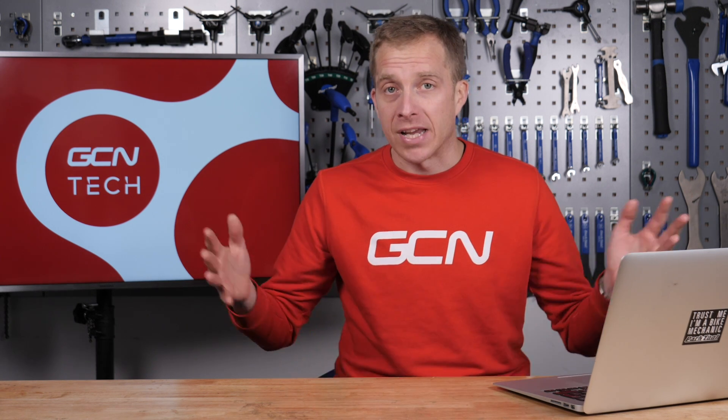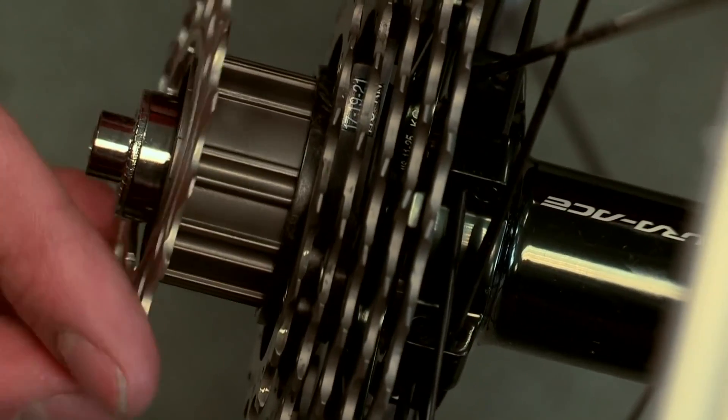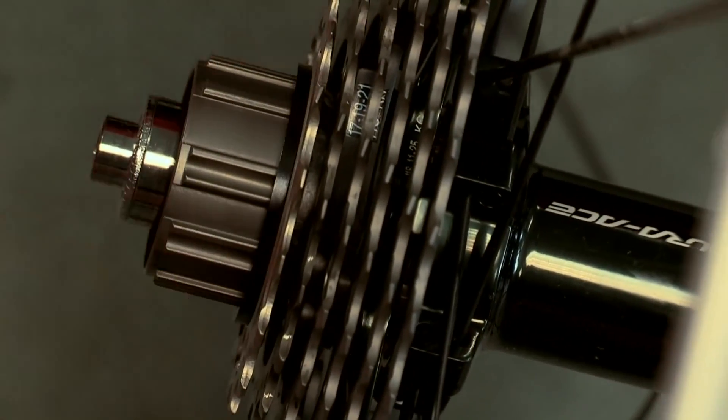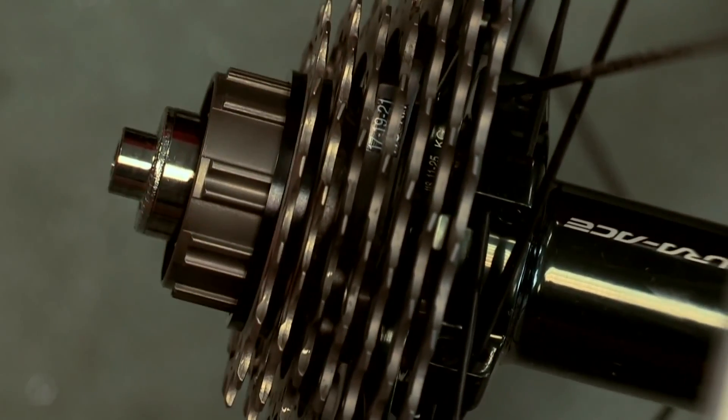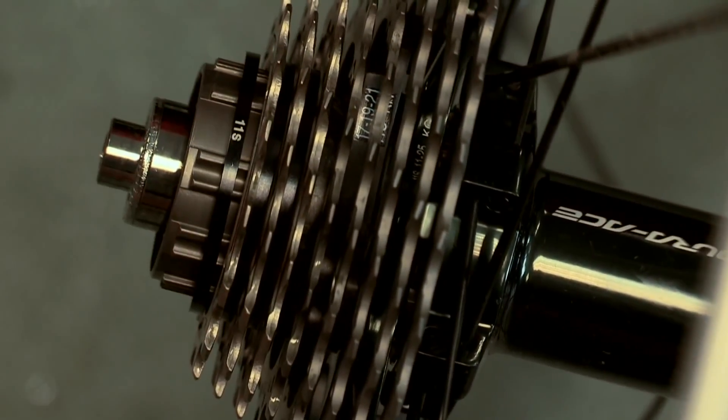The good news is that a 9-speed cassette will in fact fit on all 10 or 11-speed freehubs out there — I can't think of any reason why it wouldn't. What you will need is most likely a little spacer, which goes on first onto the freehub before you put the cassette on, and then before you put that lockring on. They come in different thicknesses, so pop along to your local bike shop and even with sign language you can communicate and get the right size spacer. Enjoy your new wheels.